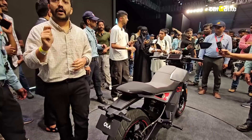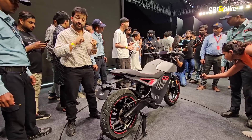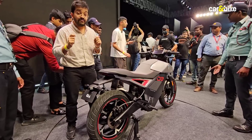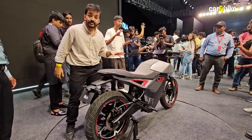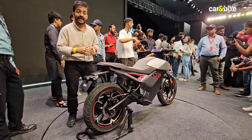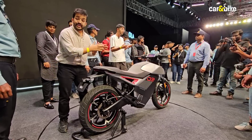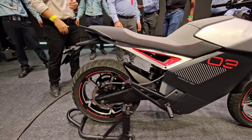Overall, talking about the powertrain — this motorcycle will be available with a choice of three battery packs: a 3.5 kilowatt-hour unit, a 4.5 kilowatt-hour unit, and a 6 kilowatt-hour unit. The top model with the 6 kilowatt-hour battery pack will have a certified range of up to 248 kilometers, a top speed of around 126 kilometers an hour, and will do 0 to 40 in just over 2 seconds. To put it in perspective, this is more powerful than the Tork Kratos, which was previously seen as a slightly more powerful commuter motorcycle.